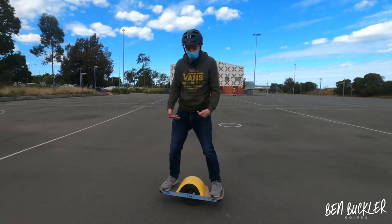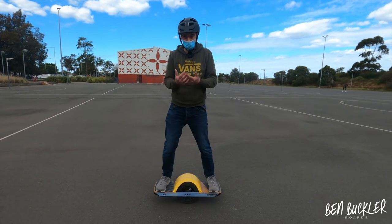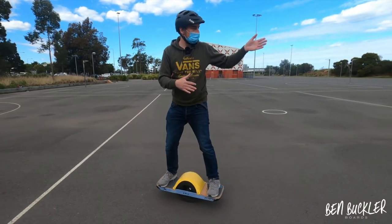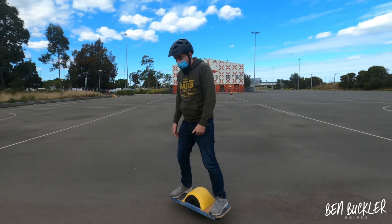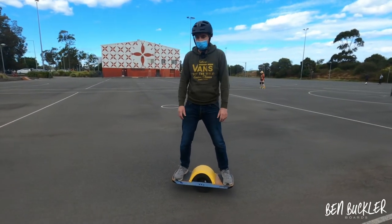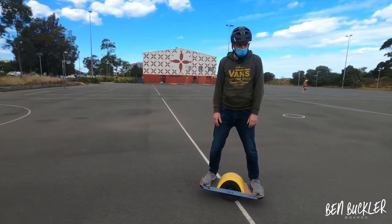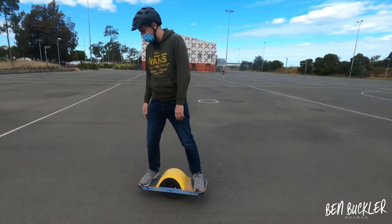Back foot on first, front foot across both pads, then put your weight over the middle of the wheel. Once it's on it's counter-balancing you, so if you just relax you can stay nice and still. To go somewhere, look where you want to go and you'll naturally lean that way. To stop, lean back the opposite direction. Keep your eyes up and focus on the horizon to help you balance. Don't bend your knees too much — just stand up straight, be relaxed, and breathe.